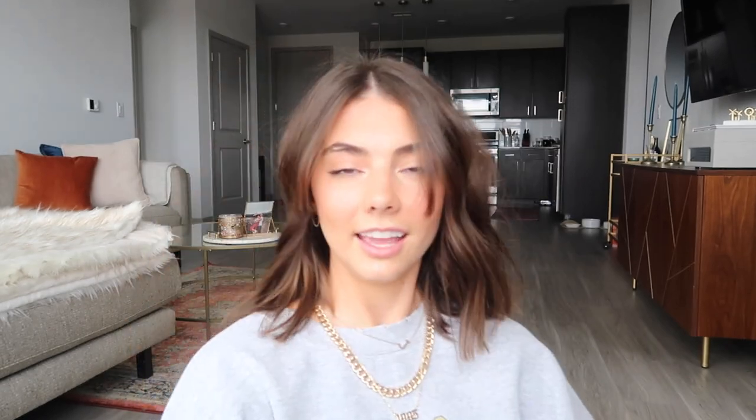Sometimes if my bangs are looking too flat and not curling well, I put some texture spray in them and just mess with them and hold them out. Today I kind of like them — probably because I didn't wash my hair for like five days, but that's my hair! I hope you guys liked this video. If you guys try these curls, please let me know — I hope it works out for you and that you love them as much as I do. Love you guys so much, thank you for watching and I'll see you in my next video!